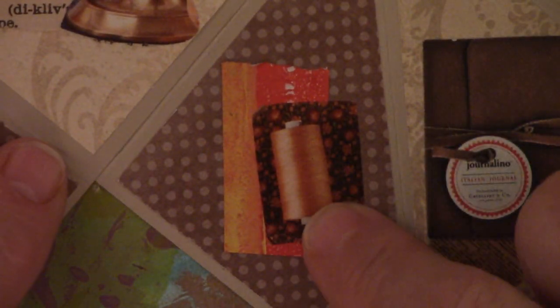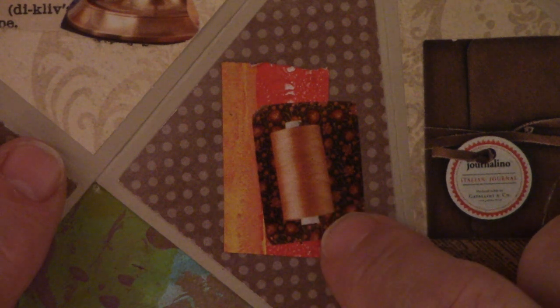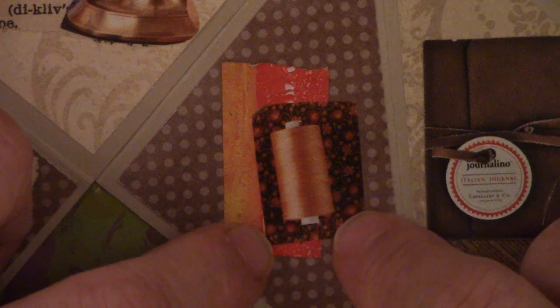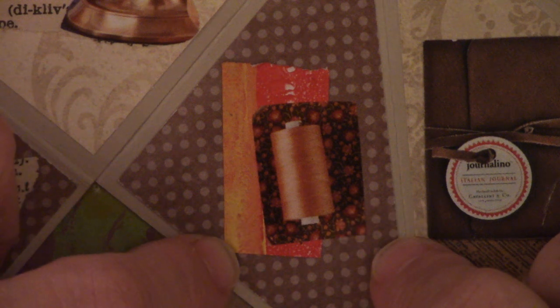This one was from — what's the name of that quilting magazine? Connecting Threads, maybe — it's a quilting supply magazine. And I cut the pictures of the spools of threads out of there, and that's what that is. Like I said, you find tiny images in everything.